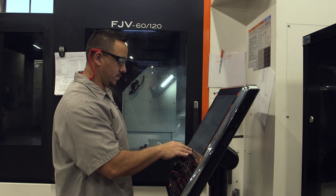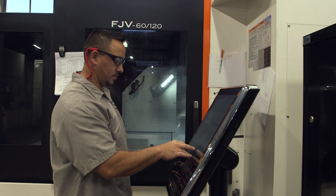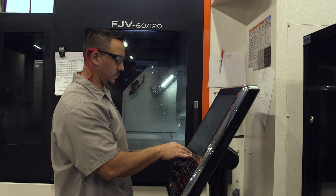We needed a fast machine. We needed to be able to rough fast and finish even faster. Roughing, we're averaging between 450 and 600 inches a minute. My current process with my older equipment, we're at 100 to 120 inches a minute.